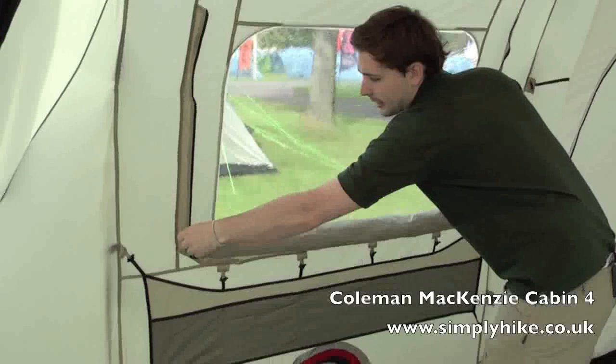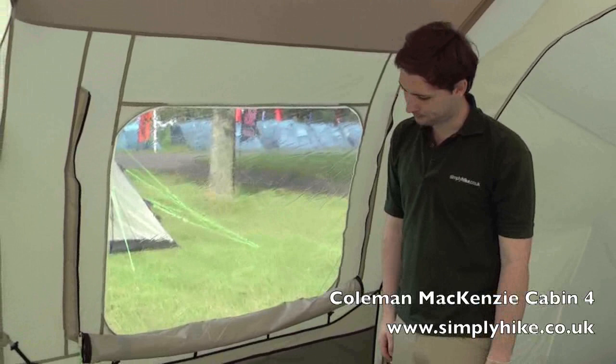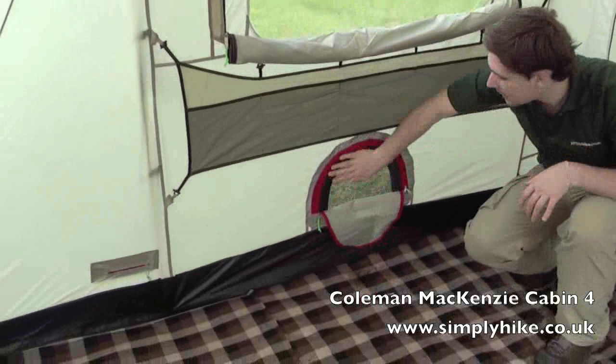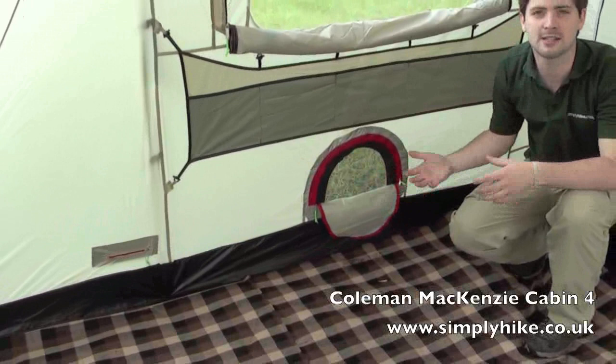Just underneath there is a section of little pockets to pop all your bits and pieces — a nice convenient touch. Below that you have a section to attach one of the Coleman fans, bringing more air into the tent, keeping you comfortable, and reducing any condensation that could build up.